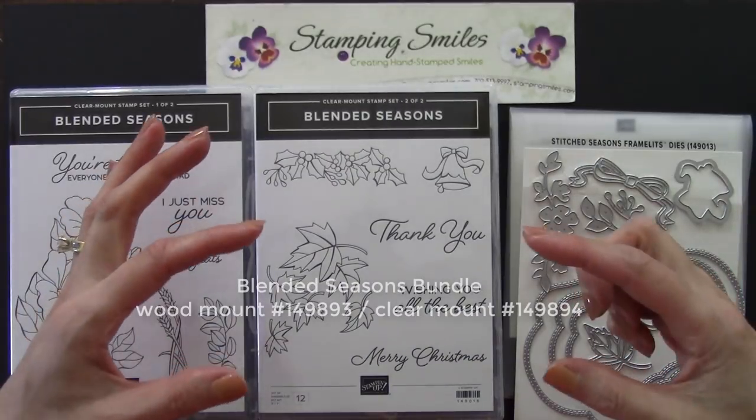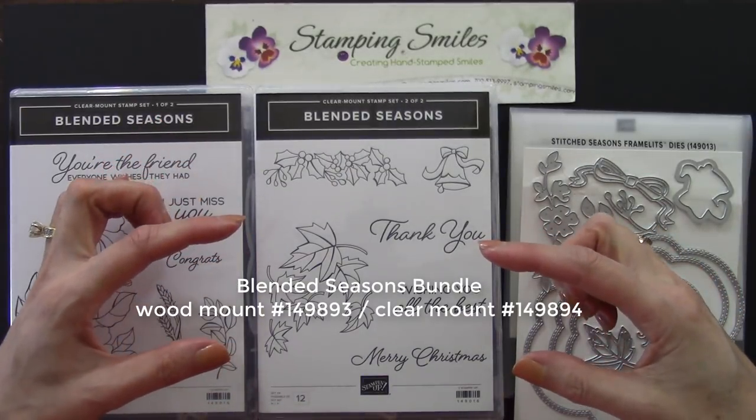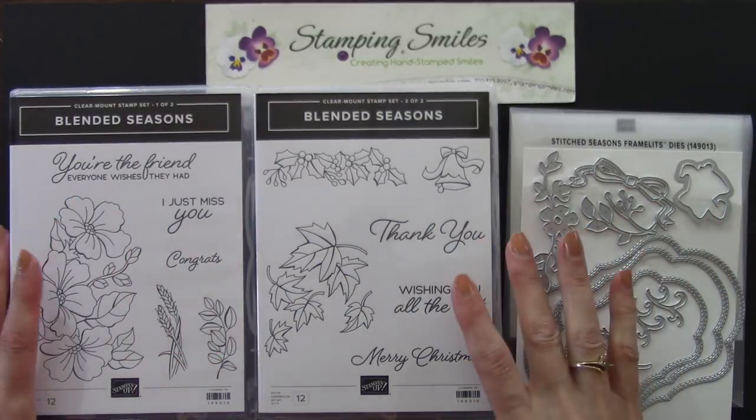If you use a special bundle item number I've listed right here, you'll save 10% on both — and we like to save money.